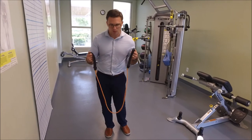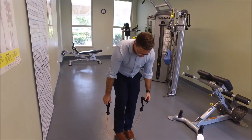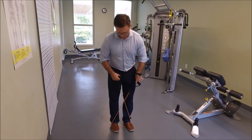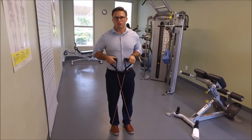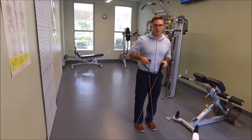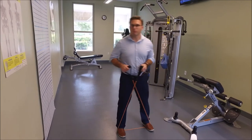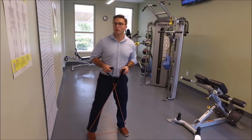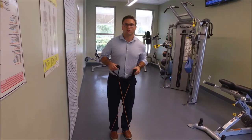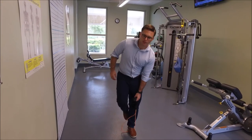Here I've got a resistance band at the Fitness and Wellness Center. I'm going to put my feet on it and crisscross it, then stand up nice and tall. From here, we're just going to sidestep back and forth to the side. That makes these hip muscles have to fire and function. I would recommend doing two sets until fatigue every other day to help get these hip muscles strong so they can fire properly.